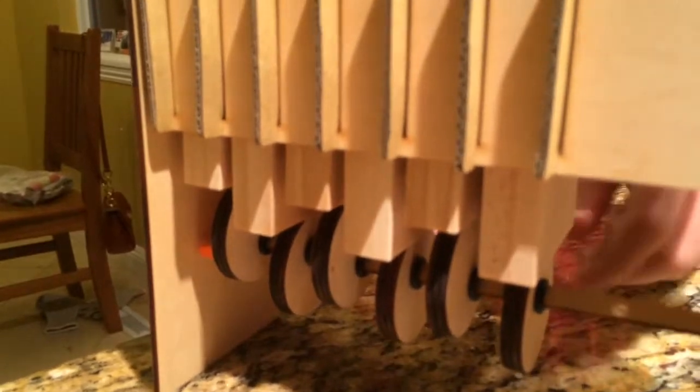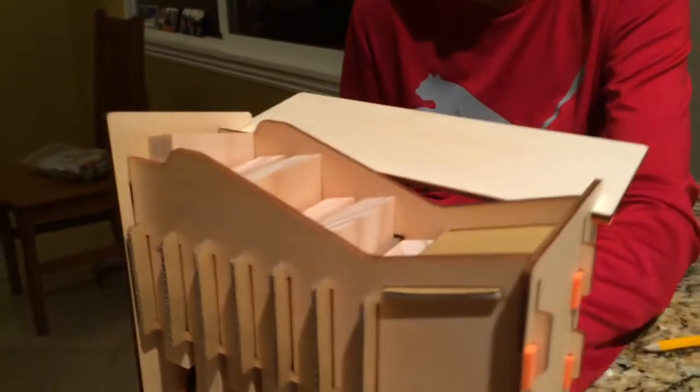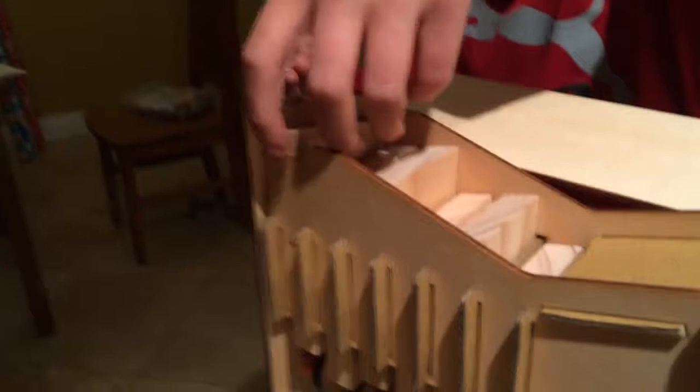Each one has a hole on a certain side. I would put them in with two spacers next to them to keep them in place, and then on top of them I would put these.